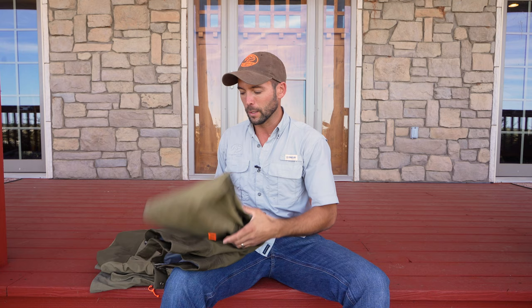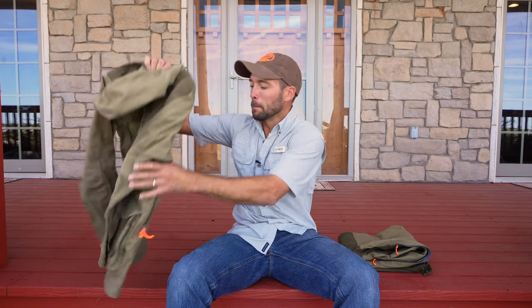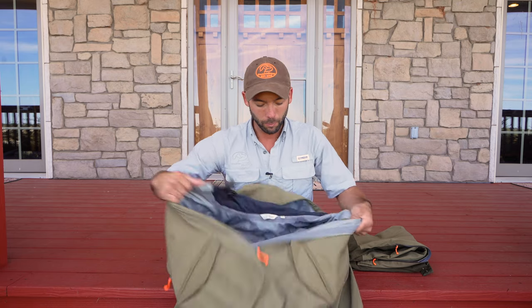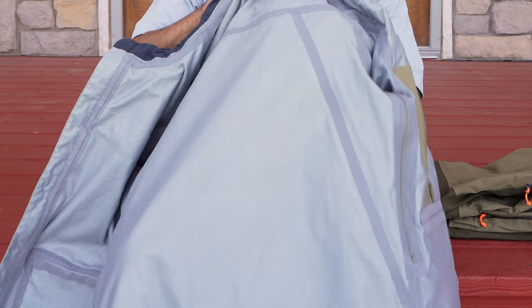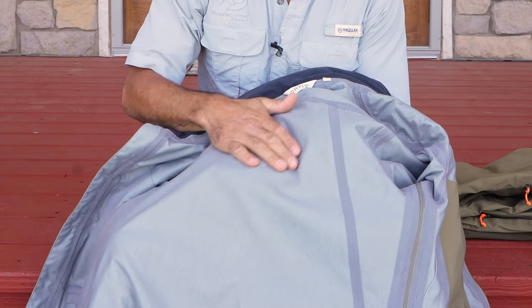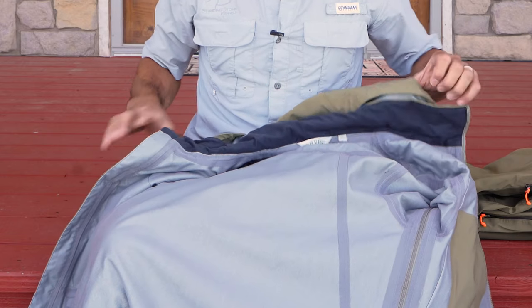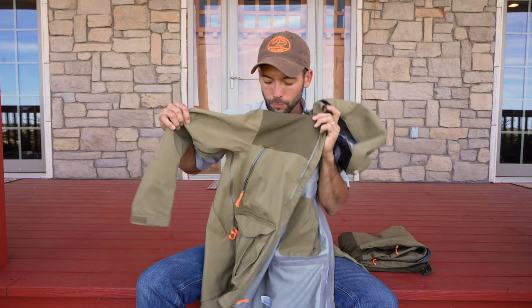I don't think anything aside from a true plastic bag is going to be 100% waterproof for an entire day, but the fact that this isn't a plastic bag means it's breathable. If you look at the inside, all of these seams are reinforced, and there's a really soft breathable lining — it's comfortable to wear.